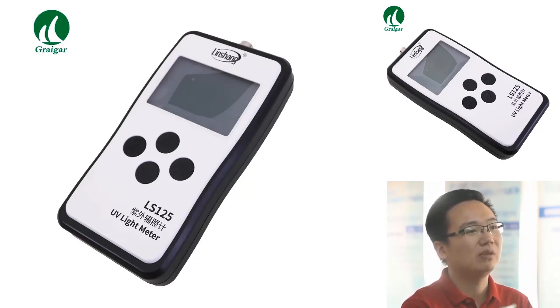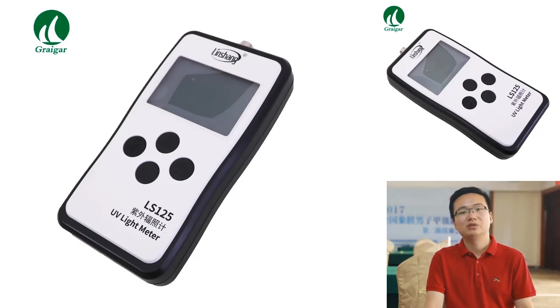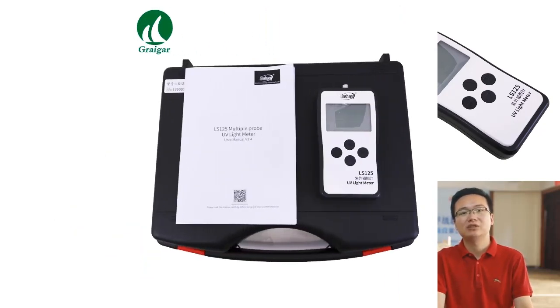The measuring ranges also vary depending on the type of detector. Some detectors can measure distances up to 100 feet, while others can only measure distances up to 10 feet. The test hole size also varies depending on the type of detector — some detectors have a small test hole while others have a large test hole.